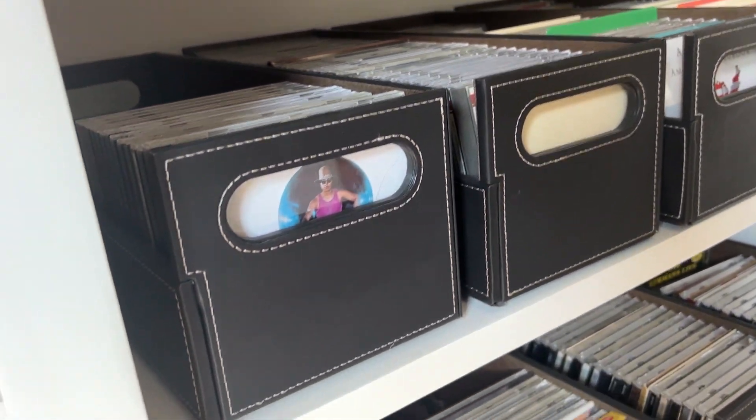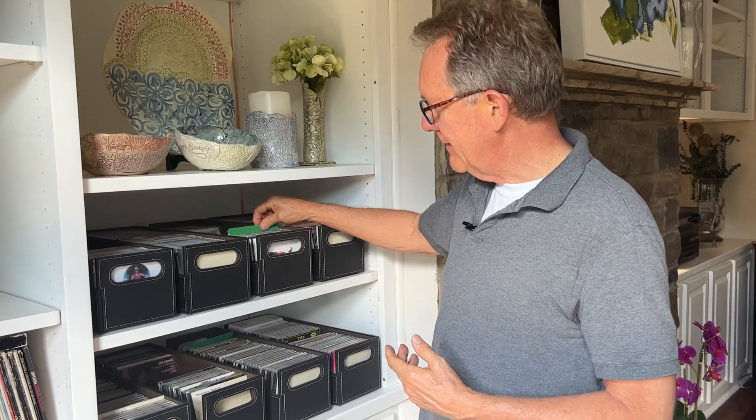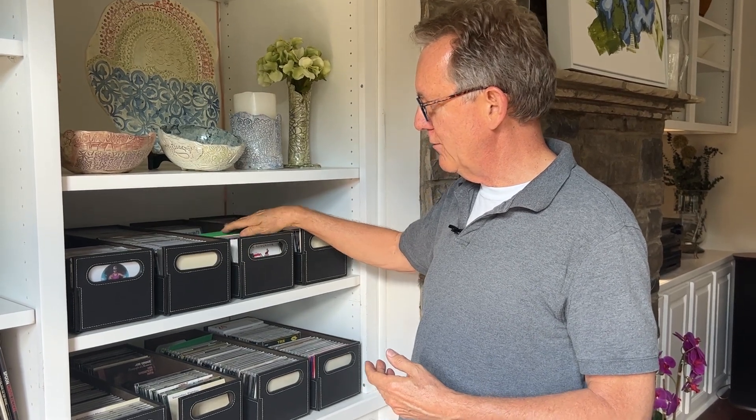I developed these little cards that I can put in to organize them by category. If there's a green card like this, it means I have it pulled out and I know where to put that CD back in when I come back.